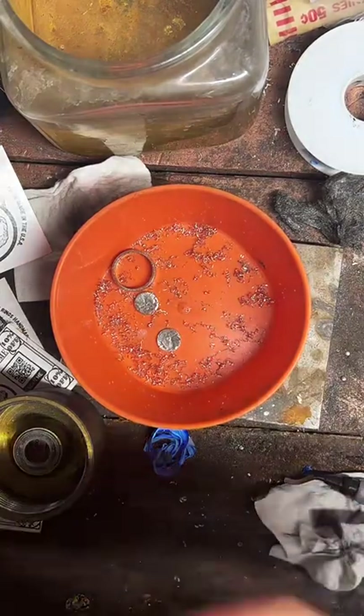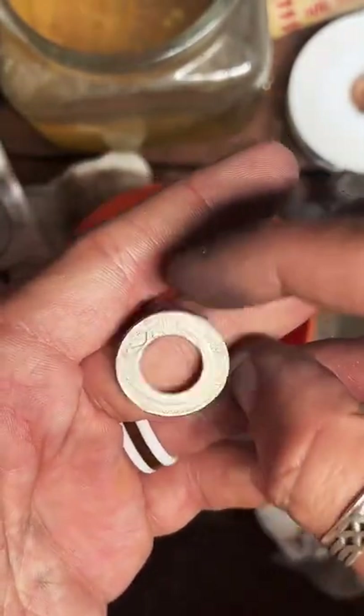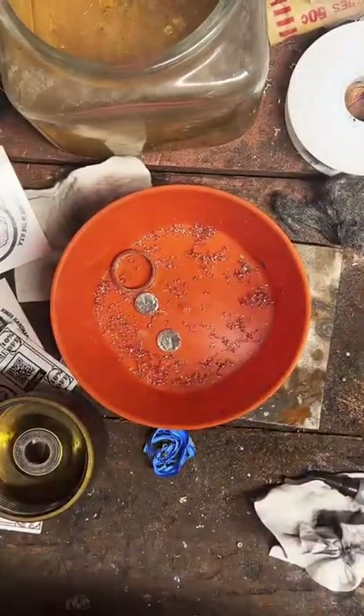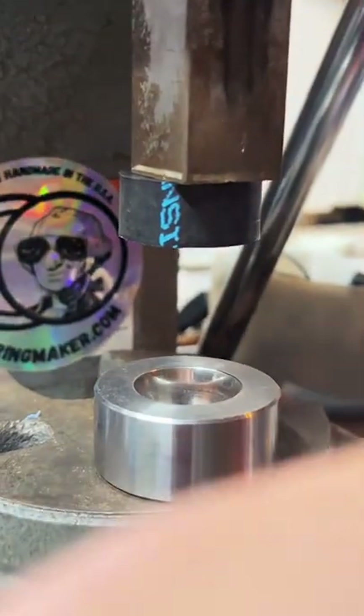Would I change to a darker color? I prefer to have my rings as shiny as possible. I have done some antiquing in the past — I would do it again if you ask really nice, but I prefer to make my stuff as shiny as possible.